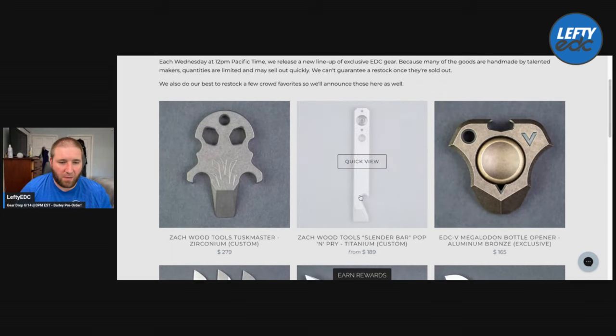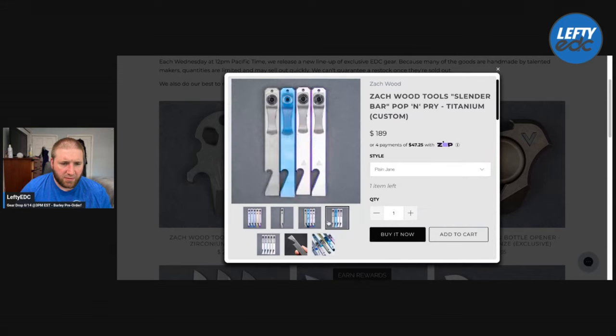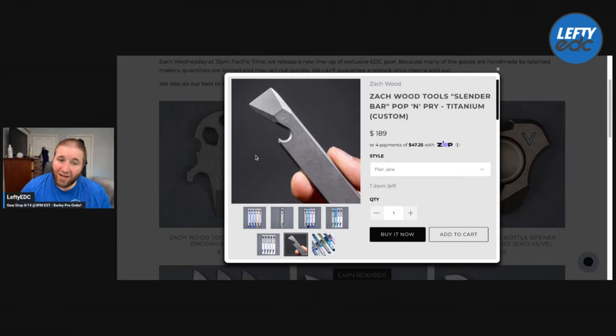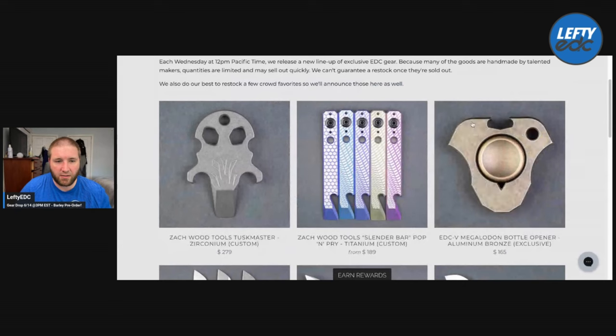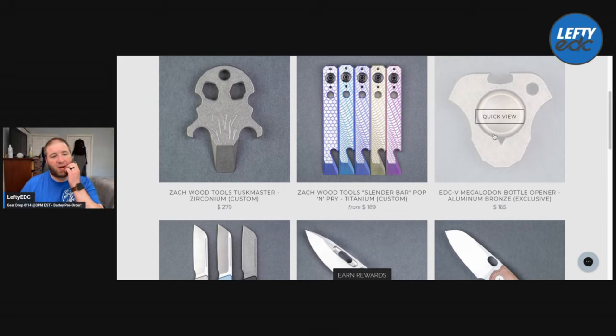The Slender Bar Pop Pry — I wonder what that is. Is it just a screw for a clip? Yeah, there's a clip on the back. $190 in titanium. And then there's the EDC V Megalodon bottle opener. So we're really pimping these pocket trash items.